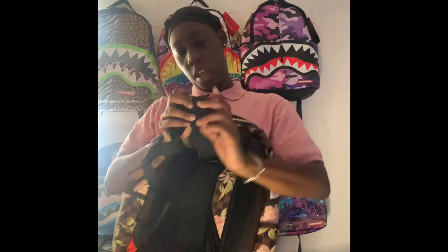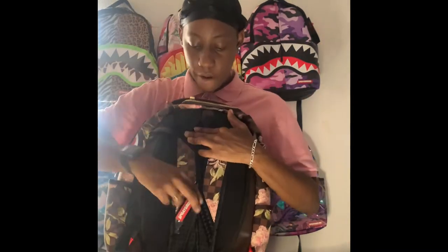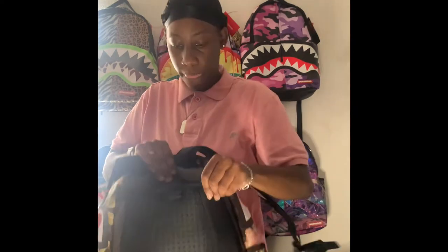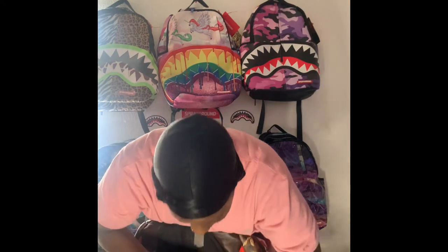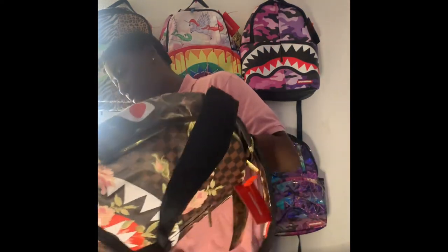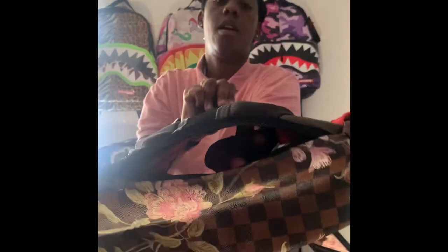We have the Sprayground box logo, and more of the newer bags are adding this extended piece that comes up. The older ones don't have it but the newer ones do. On the rest: black thick straps, and the laptop compartment — the inside is red with the laser-etched shark mouth up there. This side going all the way down has the vegan leather, it's actually all brown. The back has both black and brown — the black right here and the brown right here.